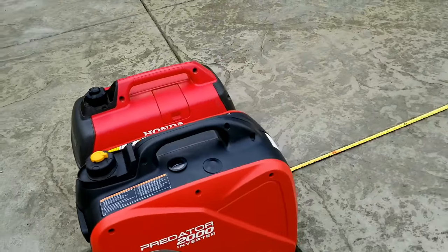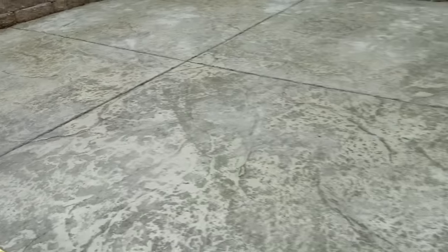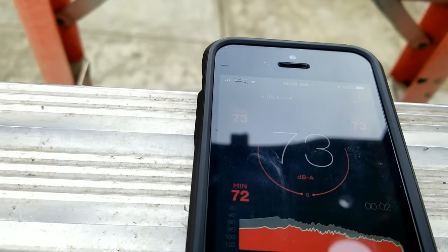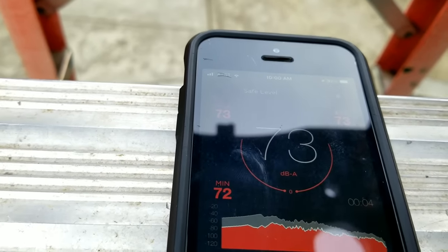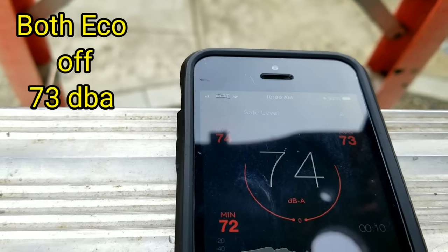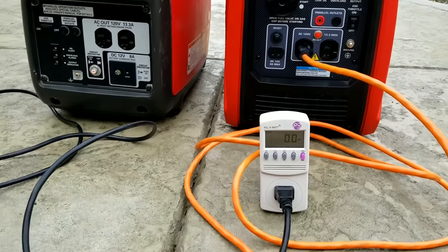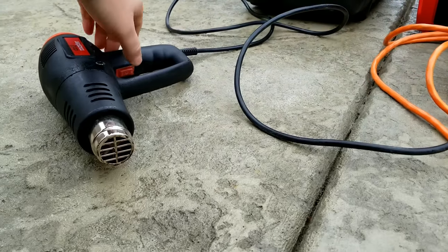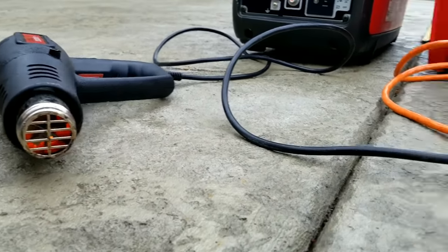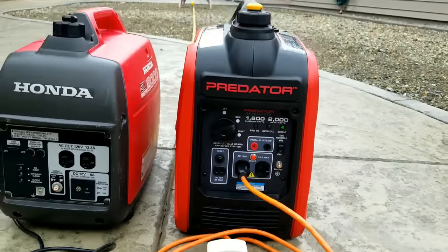Now we'll do a load test using the heat gun, which will provide approximately 1,500 watts of power draw, and then do a sound check with the generator under load. Sometimes it was a little hard to get the camera in there since I'm trying to stay out of the way of the sound meter. Under load, the Predator is right about 74 dB.